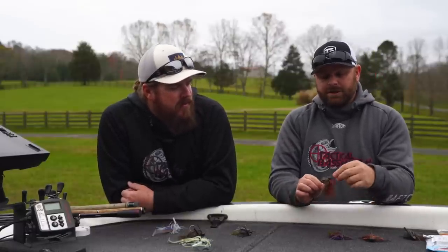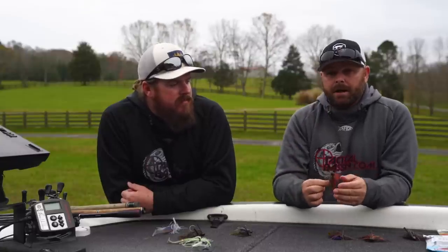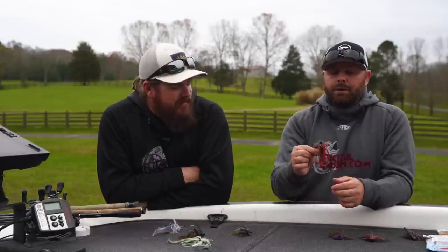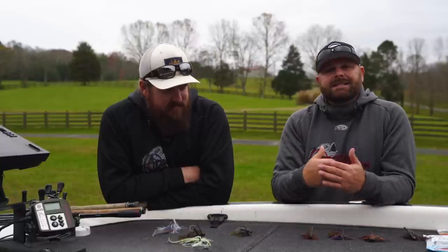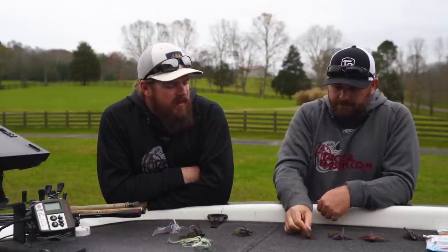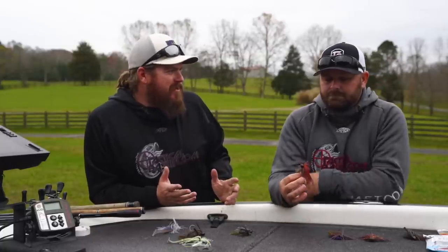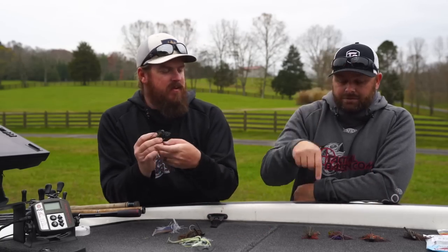Then there's this guy — actually called a finesse jig. You can throw this on a spinning rod or a light bait caster. For you worm fishermen who want to target larger fish — put down the drop shot, put down the shaky head — throw an actual finesse jig and you will upsize the size of the fish instantly. You will get bigger bites with the jig than you will with the worm. That little finesse jig is a do-everything bait. Anywhere you throw a shaky head, try throwing that guy.